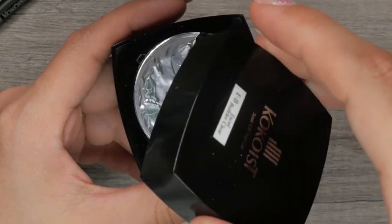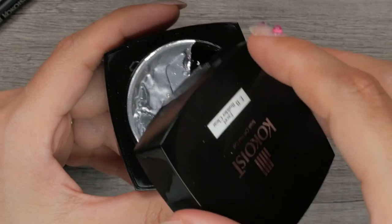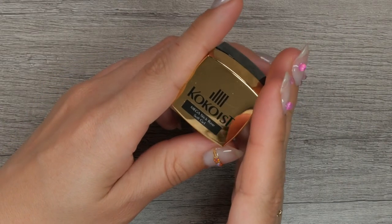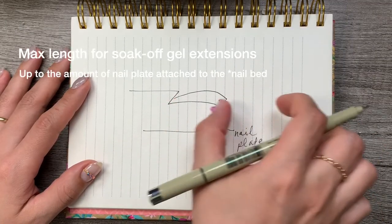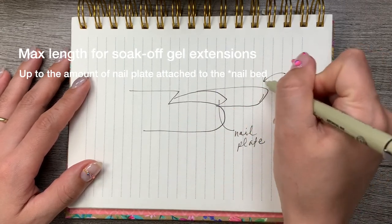Excel Builder is only offered in a pot. It is viscous but still flows nicely. You can use this gel over Mega Stick Base to overlay natural nails and also to extend them. The recommended max length with a soak-off gel is the total length of the nail plate attached to the nail bed. Extend longer at your own risk.